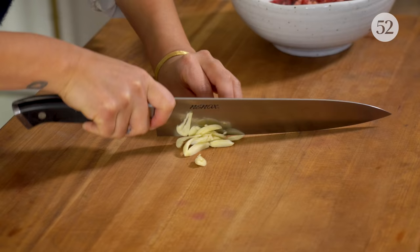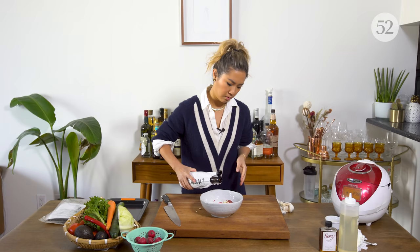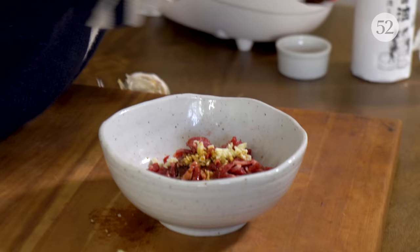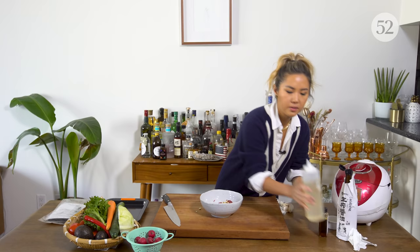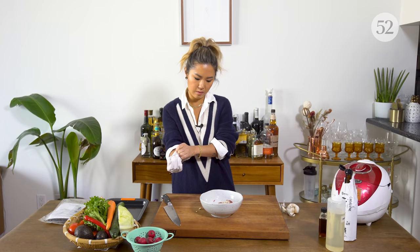Add that. And then we have some soy sauce, sesame oil, some mirin which is a rice cooking wine, and sugar. Keeping it really simple because this is supposed to be a very easy, simple recipe. Give it a nice mix.